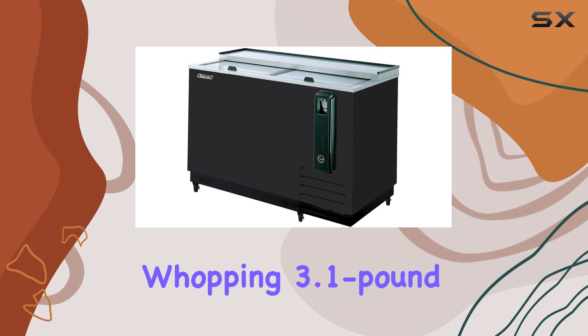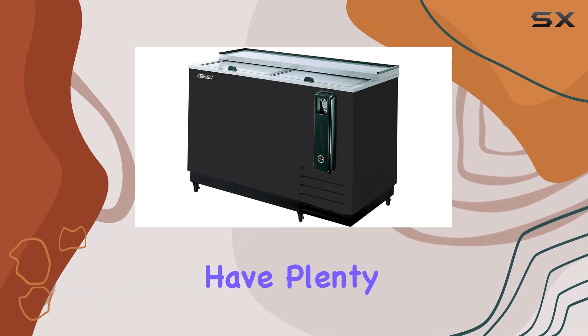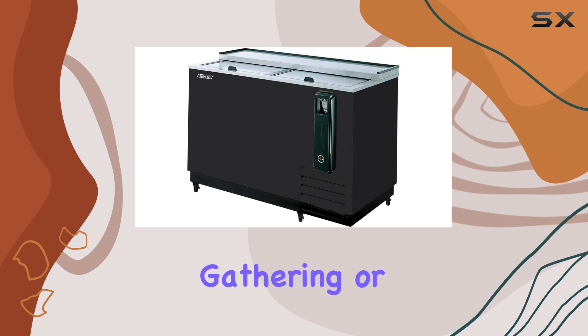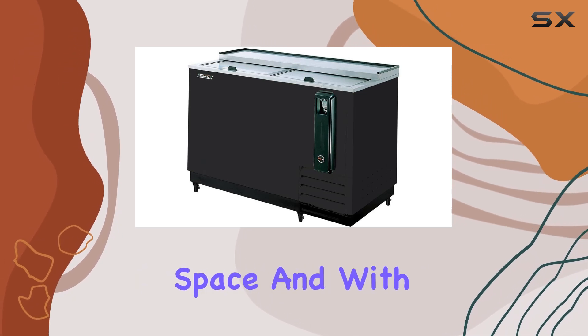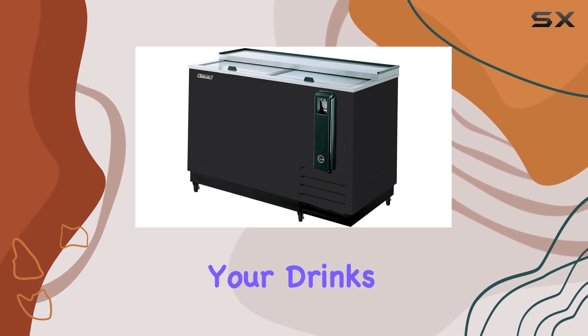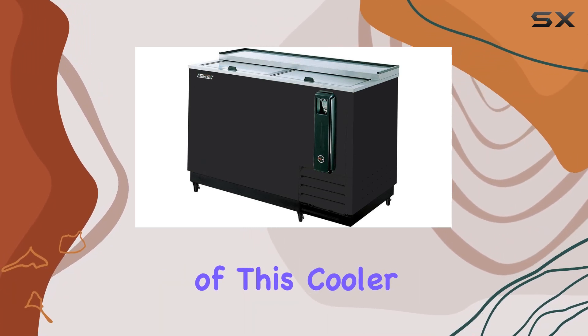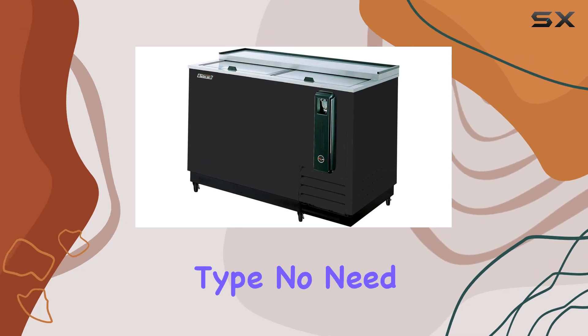With a whopping 3.1-pound capacity, you'll have plenty of room to store all your favorite beverages, whether it's for a small gathering or a bustling commercial space. And with two doors, accessing your drinks is a breeze, making service smoother and more efficient.